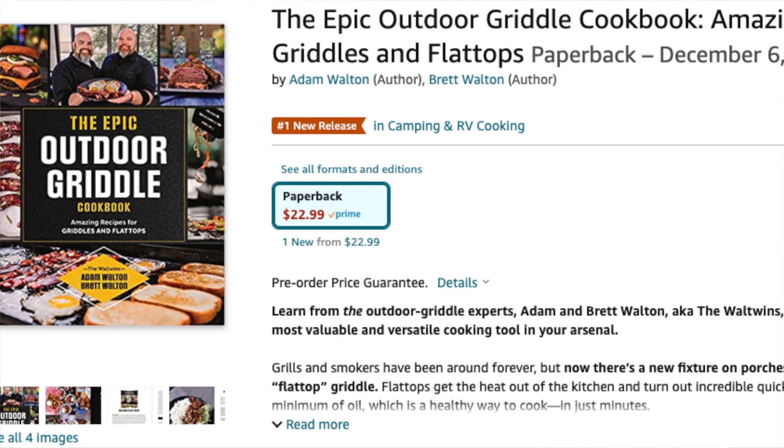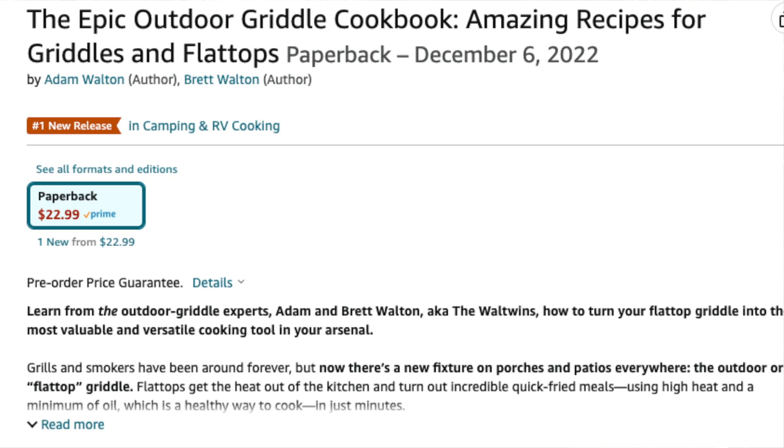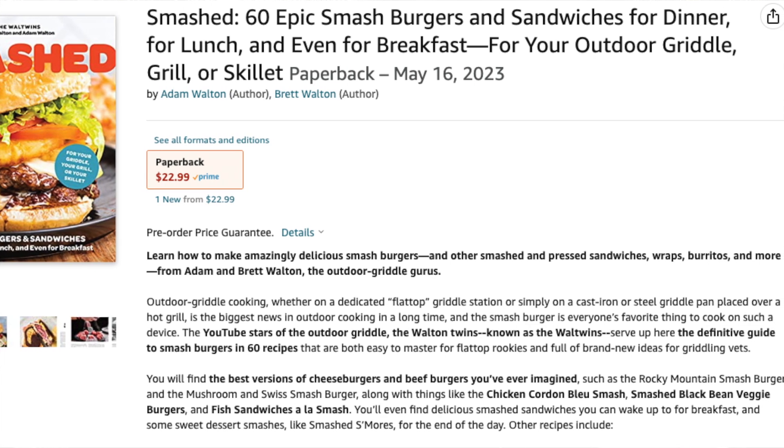If you enjoyed this video and like seeing these unboxings and new products, make sure and give this video a thumbs up — we really do appreciate it. Another way you can support us is by ordering one of our two new cookbooks. One was released just this past December: the Epic Outdoor Griddle Cookbook, found on Amazon or anywhere books are sold. We are blown away with how many people have purchased that. Also, don't forget to check out Smashed, our latest cookbook releasing this May. We can't wait to share that one and we'll be doing a lot of those cooks on here.